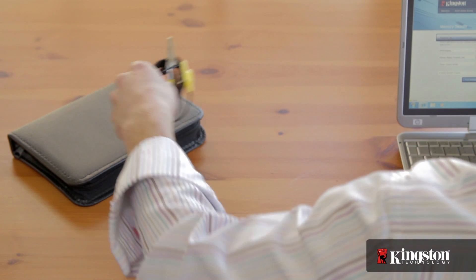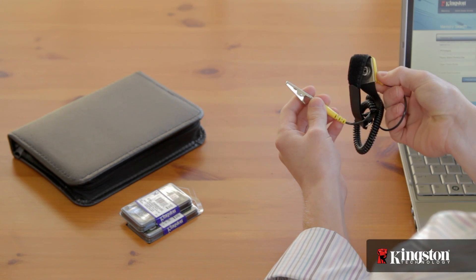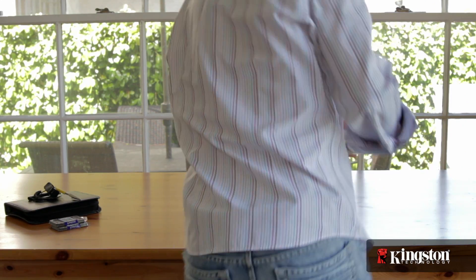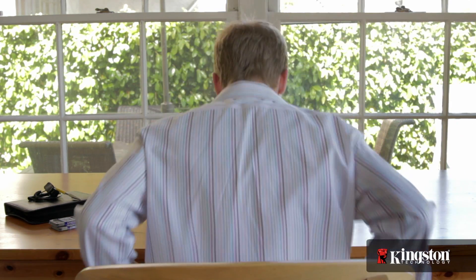Secondly, static electricity can damage the components in your computer when you're upgrading your PC, so it's best to wear an anti-static wrist strap to dissipate the static electricity. But without one, it's best to use a bare table without any plastic items, wastebaskets, telephones, or other static-inducing items on it.